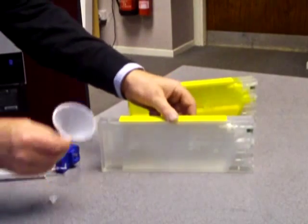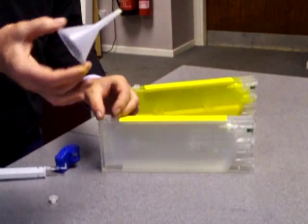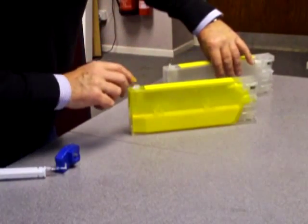So we've filled up our cartridge with the yellow ink, taken the funnel out, cleaned it with fresh water, put the bung back in, and as if by magic — here we are, look, this is what we've done.